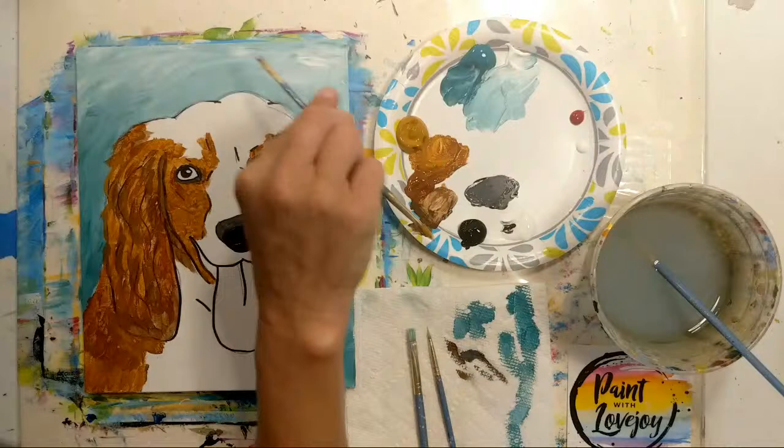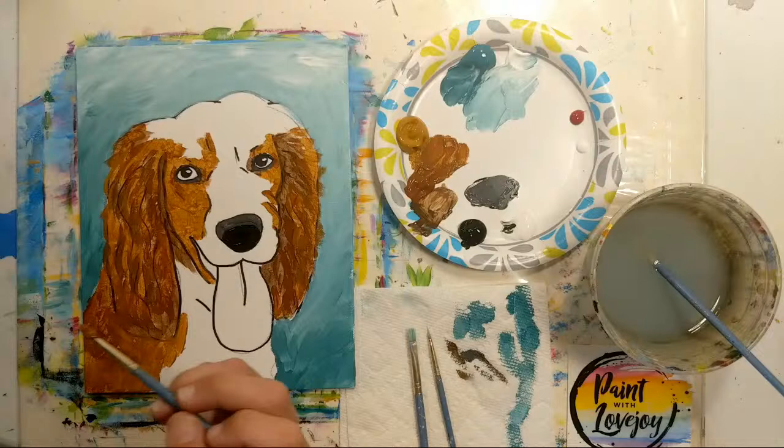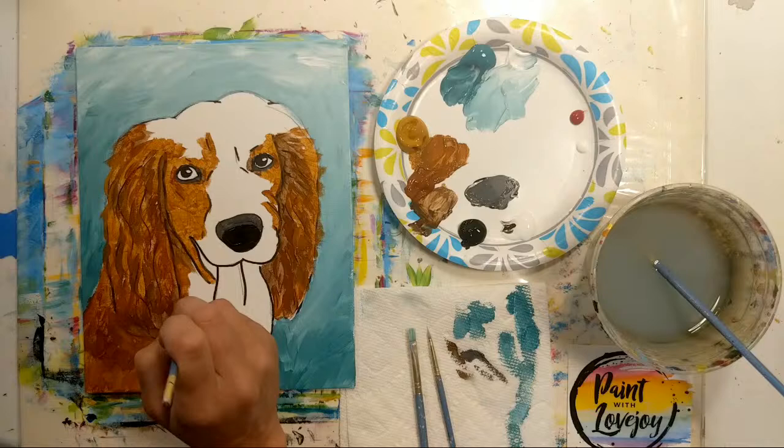If anybody wants to make this a bit more of a pop art style at the end, you can redo the outline of the traceable with black paint — I've done that in some other videos and demos. It gives a nice kind of pop-color effect, so feel free to take it in your own direction.